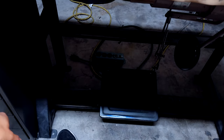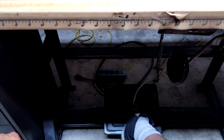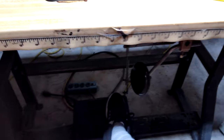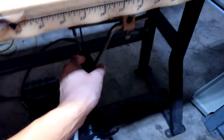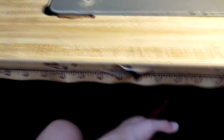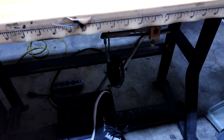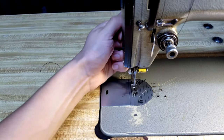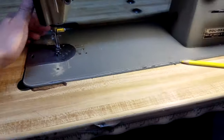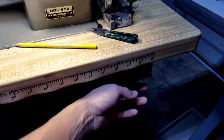Moving on down, you have your presser foot. On most sewing machines it's electronic, like on Brothers and Singers that you buy from the store. On this one, it's actually a clutch type. You also have your presser foot lifter, which on this machine is located down at the bottom, though on most consumer grade machines it's located on the side. And then of course you have your power switch, which on this one is located on the bottom.